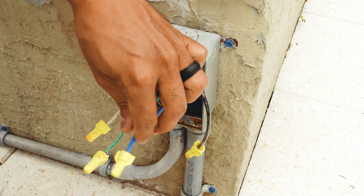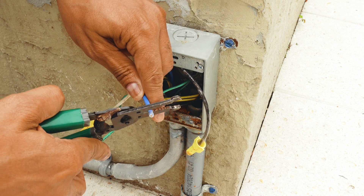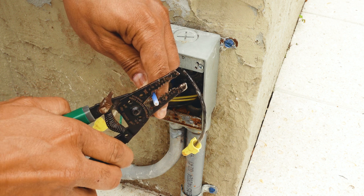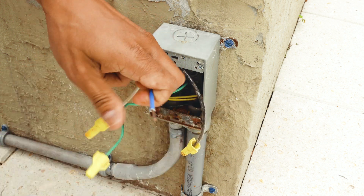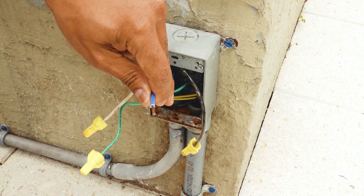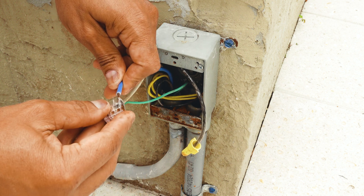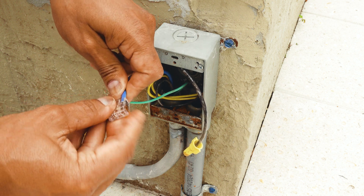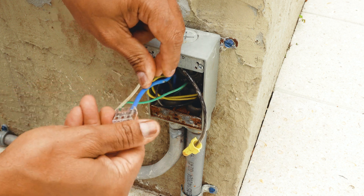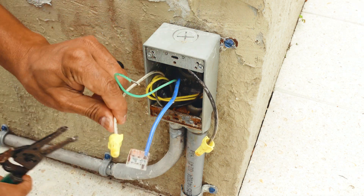So the first thing I want to do is strip all my wires and then connect them into my Wago connectors. If you guys don't know what these are, they're pretty awesome — I use them instead of wire nuts now. That way I know I have a good connection. I'm going to connect one here and then repeat the process for all my other wires.